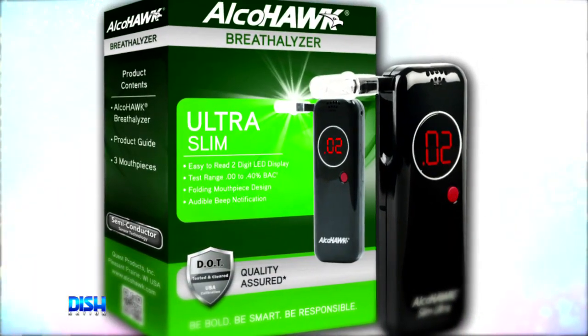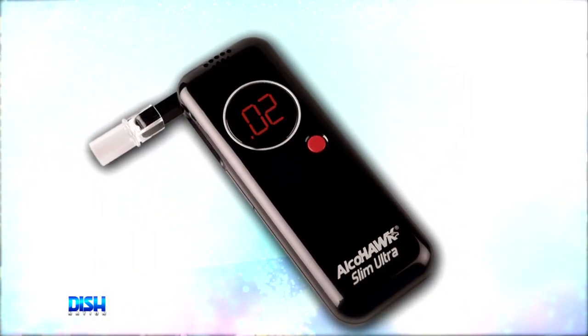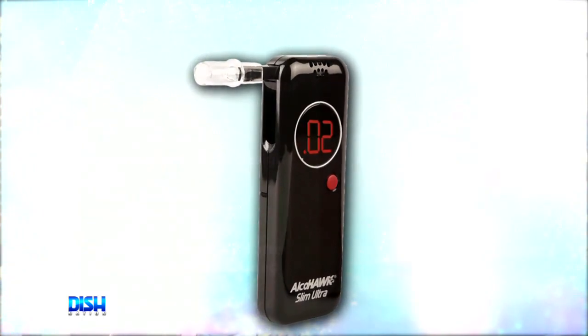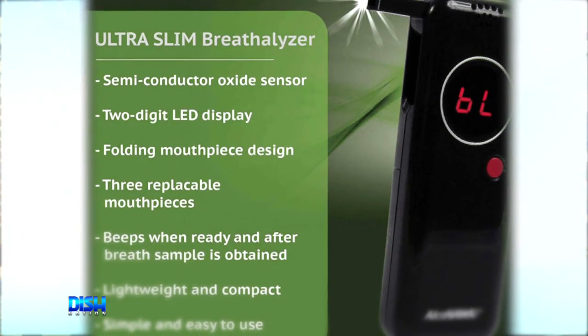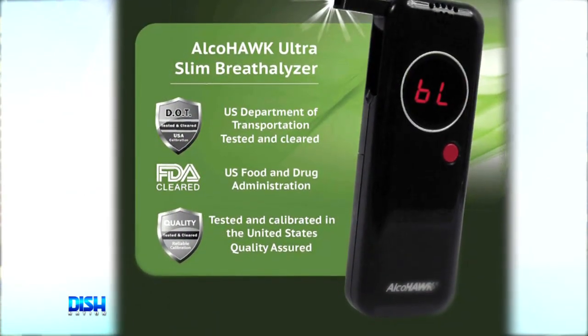It's so easy to use that the single button operation requires users to simply blow into the folding mouthpiece for accurate BAC reading in seconds. It includes removable mouthpiece covers that allow you to test multiple individuals in a sanitary fashion, and the sleek design makes the unit easy to carry for personal use.